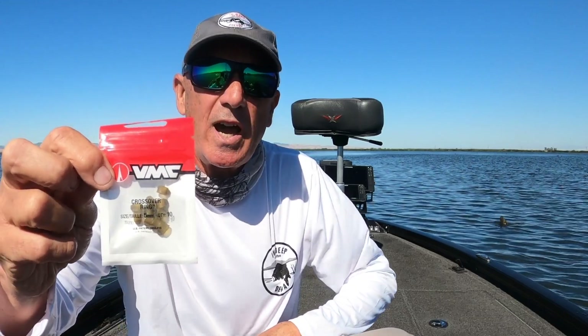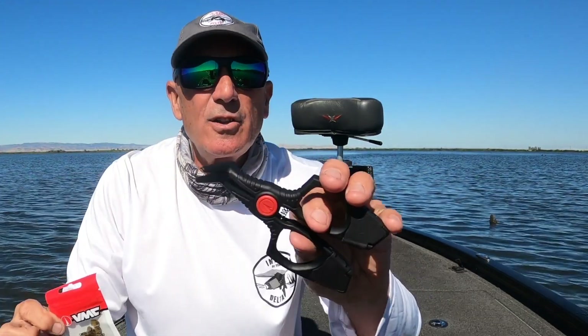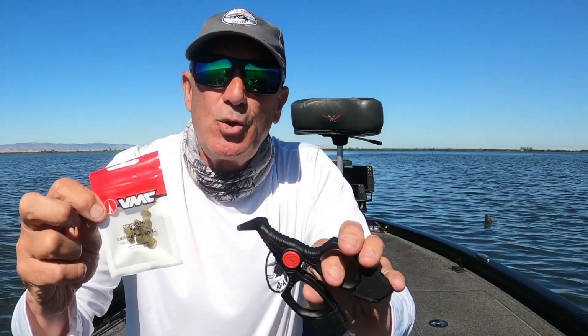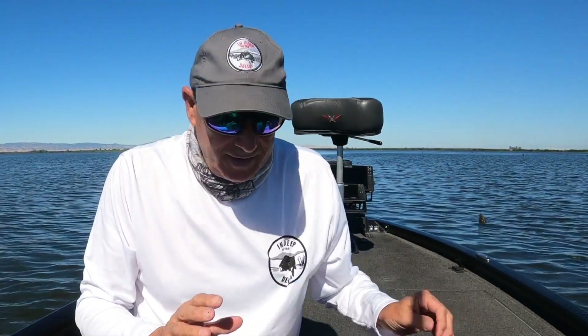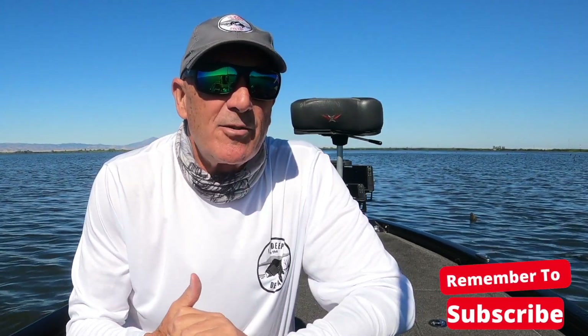This is the VMC Crossover System, and I call it a system because it comes with a new style of ring, and it also comes with a tool to assist in getting the ring on. I might be a little late to the party here — the system's been out for about a year. I thought it might have been a little bit of a gimmick when I first saw it, but I heard so many positive things about this system and the tool and the rings themselves that I decided I had to buy it.